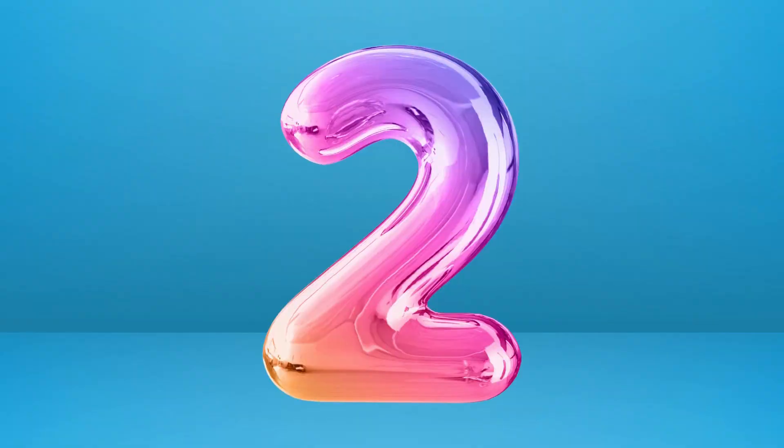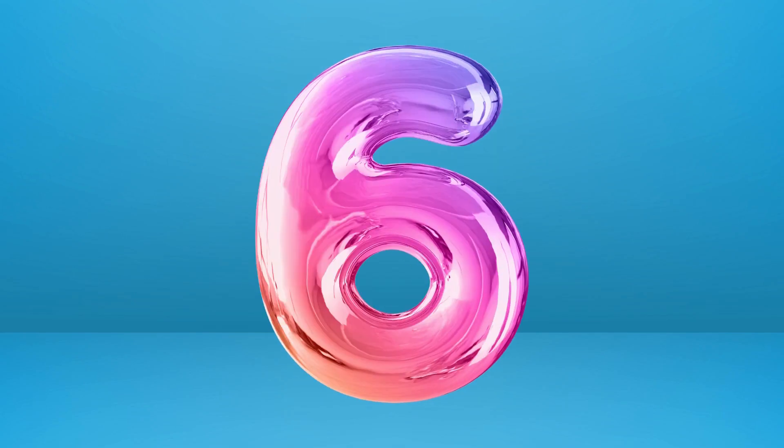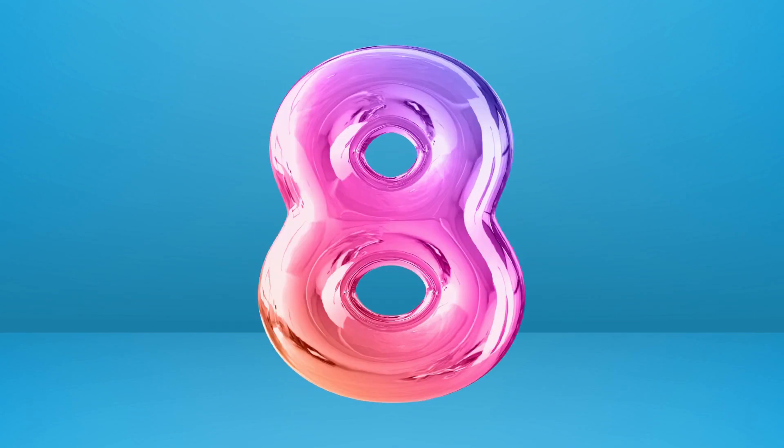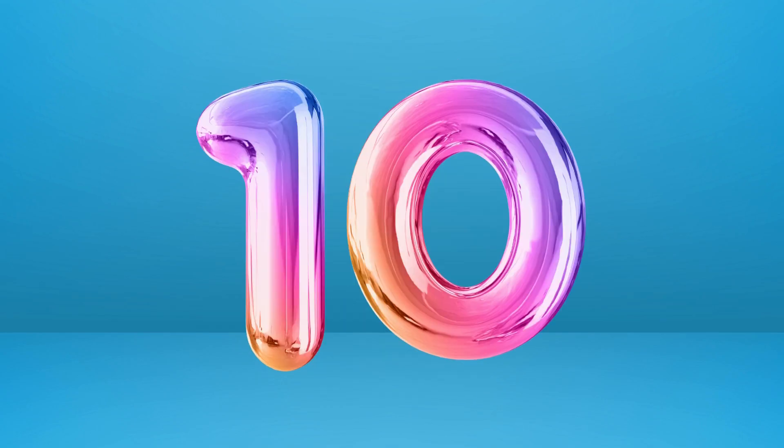One letter, two letter, three letter numbers, four letter, five letter, six letter numbers, seven letter, eight letter, nine letter numbers, ten letter numbers.